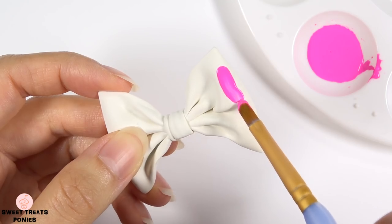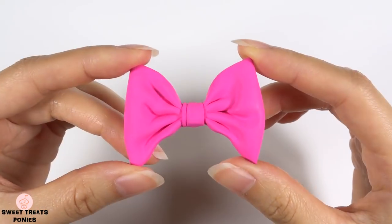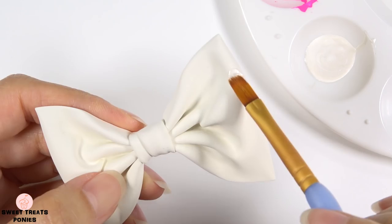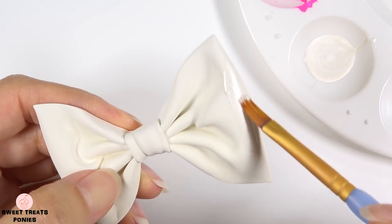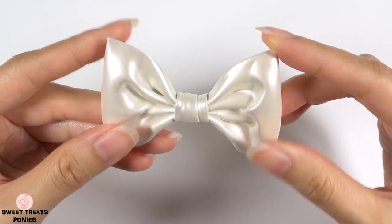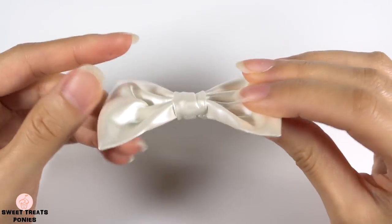I'm using hot pink for this medium-size bow. For the large, I'm using pearl white. I really like this pearlescent finish — it makes the bow look like it's made of silk fabric.